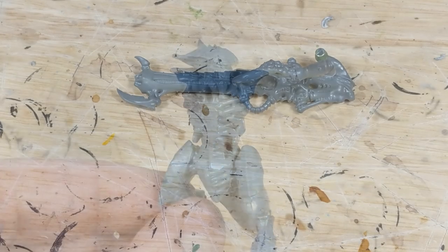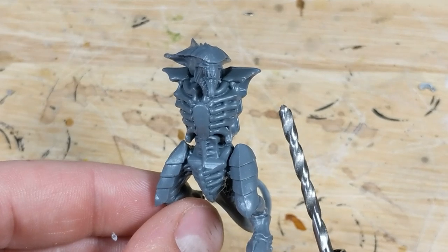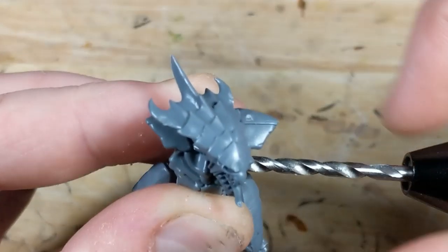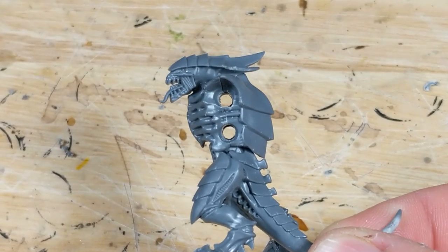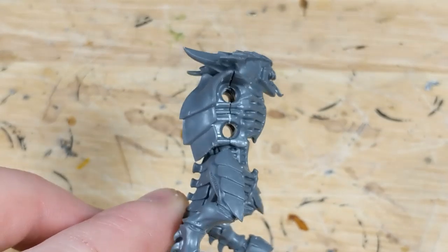So back to the warrior itself. I've already gone ahead and glued the lower torso, upper torso, and head together. I take my 3mm drill bit and go into the arm sockets until I reach the cavity in the center of the torso. When this is done, I'll have a straight hole going clean through each pair of arm sockets.